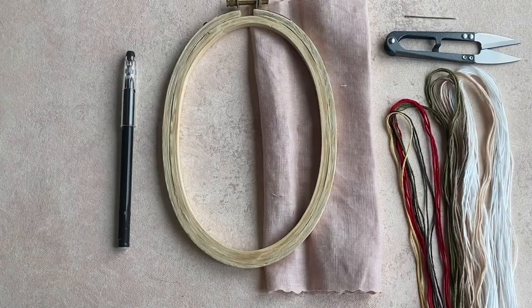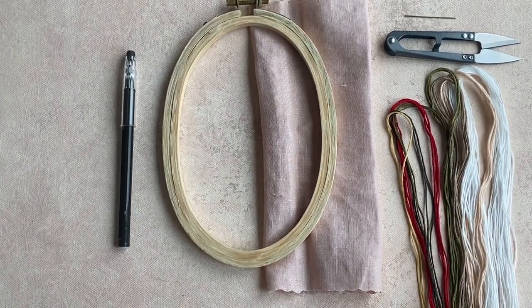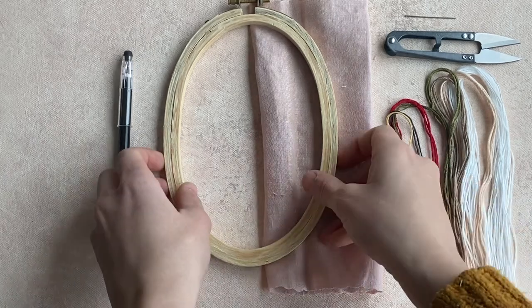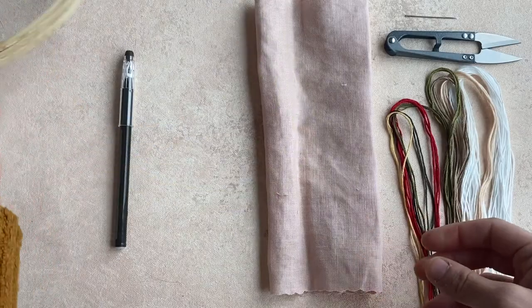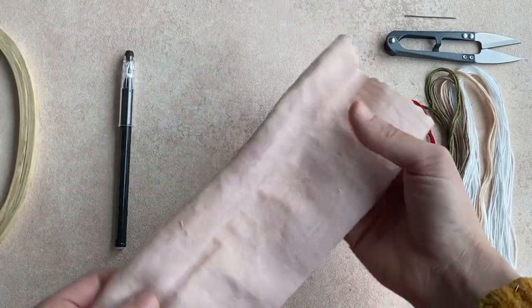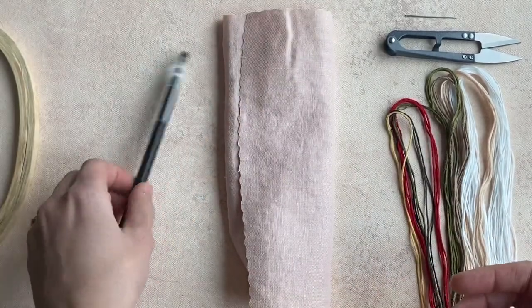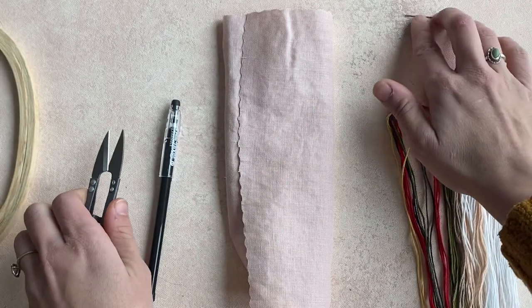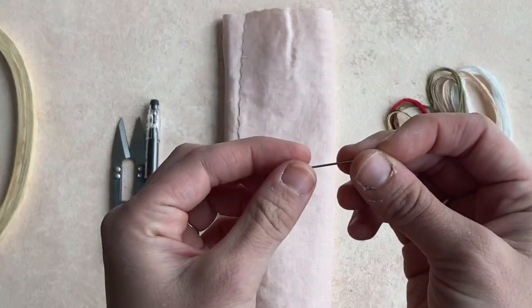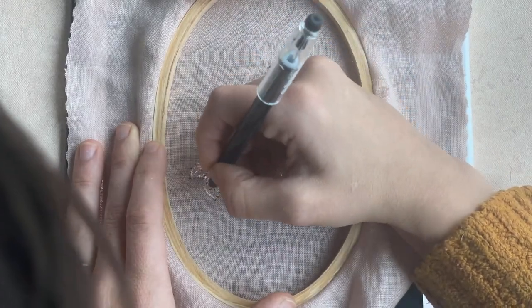Hi, my name is Katie Martin and today we are going to be stitching the mushroom patch pattern. Let's go over our materials: one of my Harvest Goods oval hoops, DMC floss, some gorgeous dusty rose linen from Terra Textilia, a friction pen — this is very important for this project — some snips, and a size 5 embroidery needle.